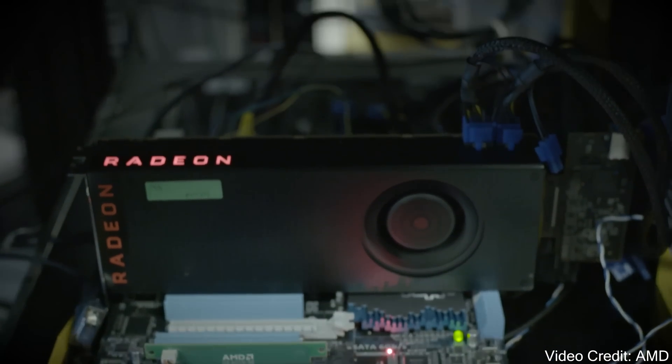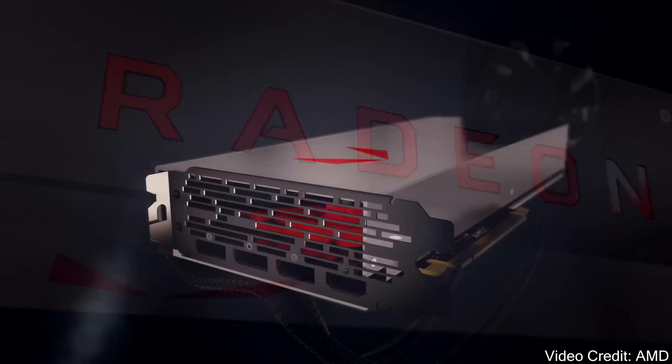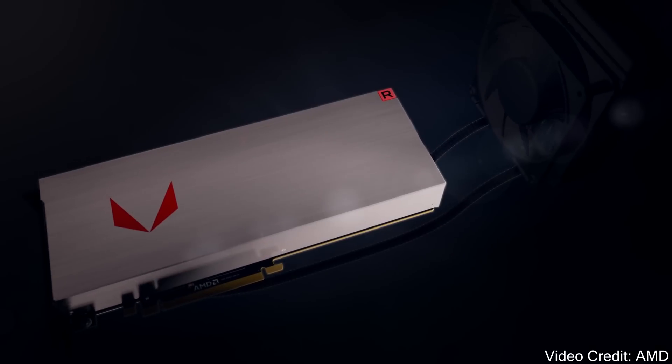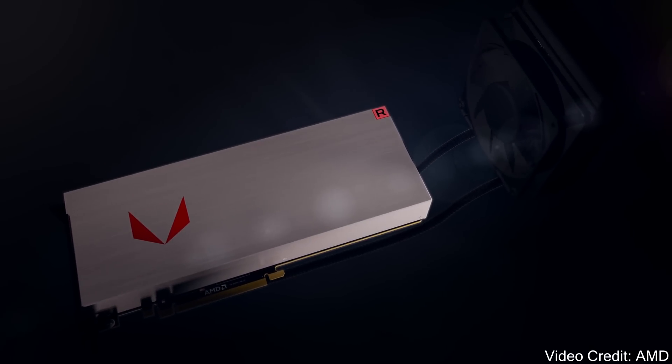We've got the specs and all of the RX Vega cards, the pricing — all of that — which is going to be releasing in a couple of weeks. So really excited to finally be talking about this and having all of the official specs and pricing. I wanted to give you my opinion on what I'm seeing here and the type of performance we could expect to get out of RX Vega now that we have all of the specs right in front of us to analyze. I look forward to your feedback down in the comments below as well.